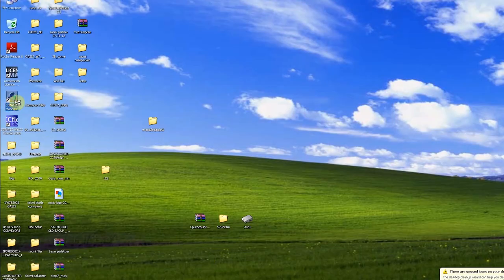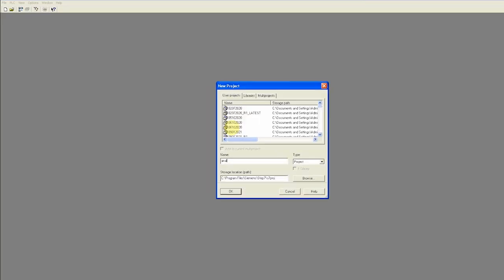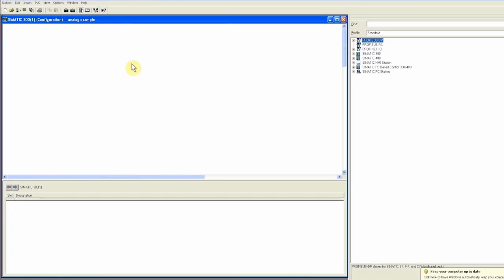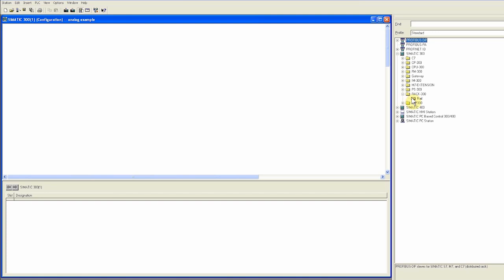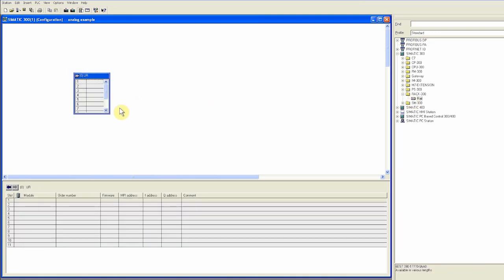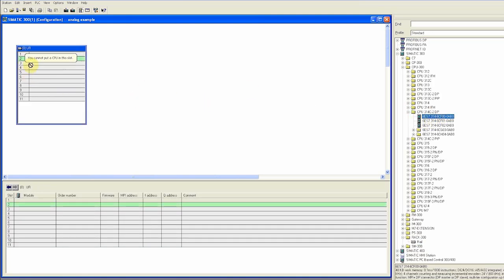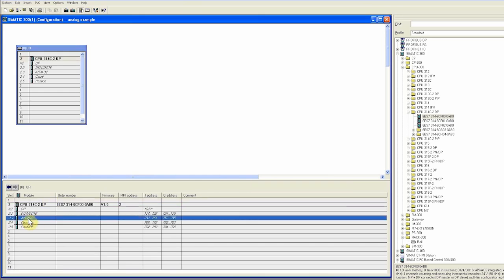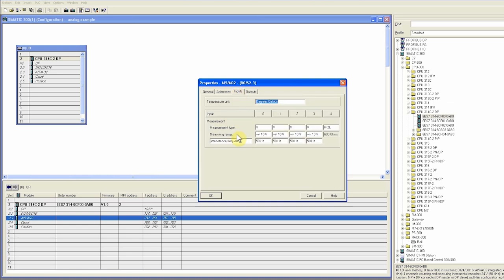First, we create a new project in the SIMATIC Manager with any name. Next we create an S7300 station and open the hardware configuration. We drag and drop an S7300 PLC and insert an S7300 CPU. This CPU has 5 analog inputs and 2 analog outputs.